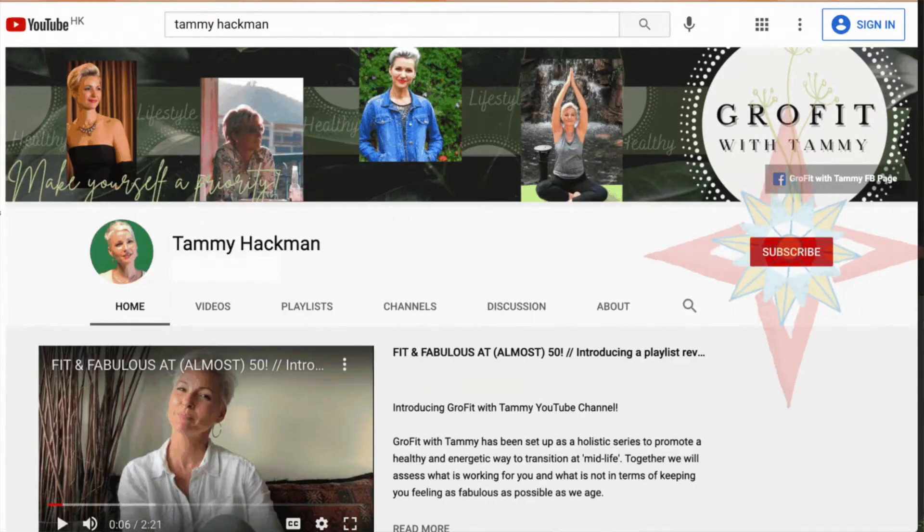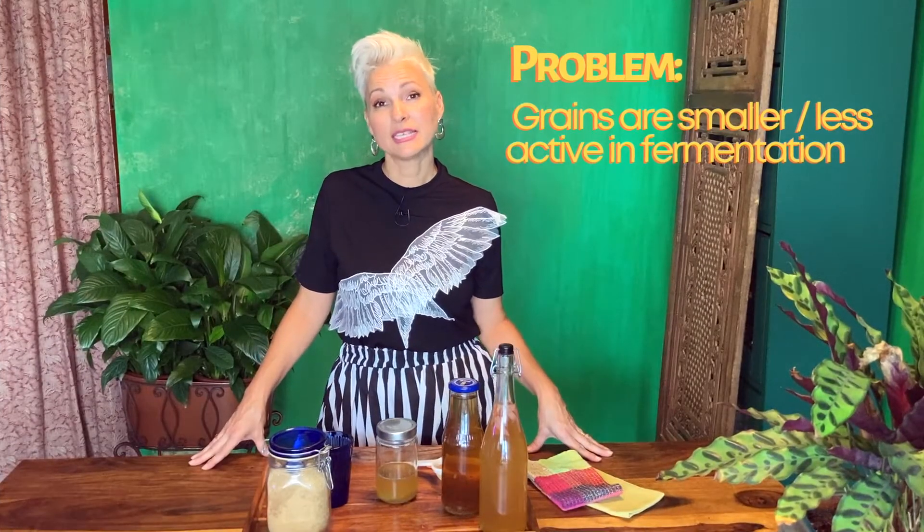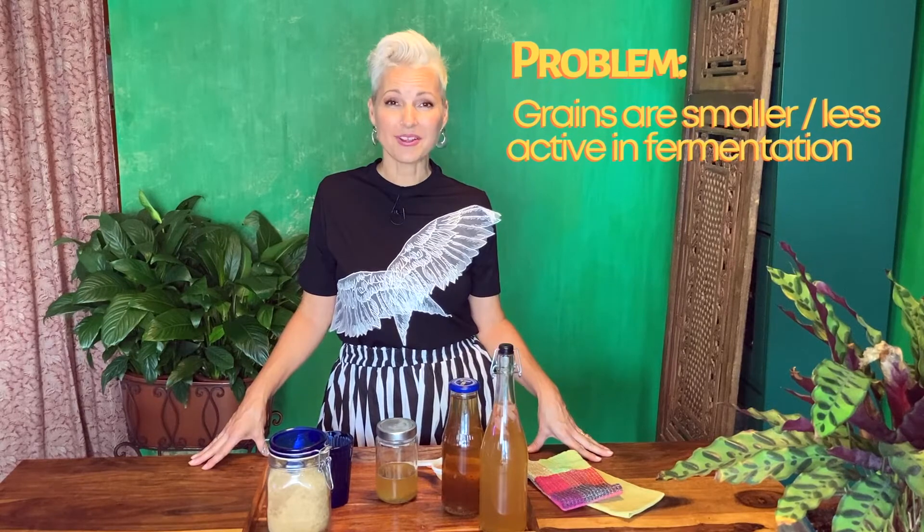If you haven't already subscribed and rung that bell, do so so that we can journey together. You've probably seen my video 'How to Make Water Kefir' — if you haven't, click on the link here or look down in the description below. That's where I tell you what water kefir is, how you can make it yourself, and the benefits for you and your family.